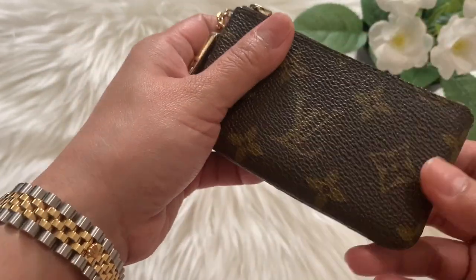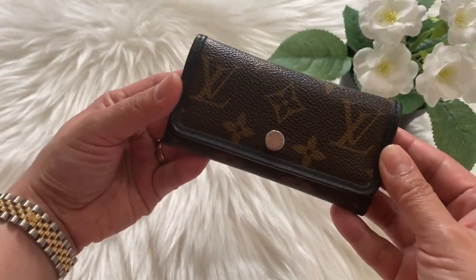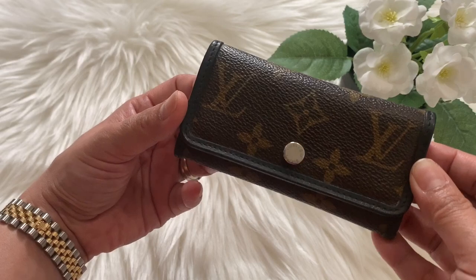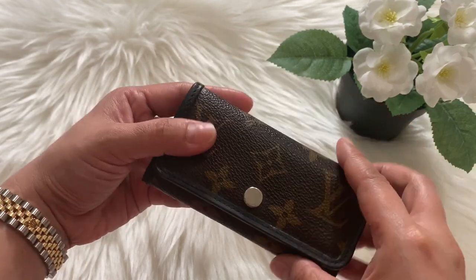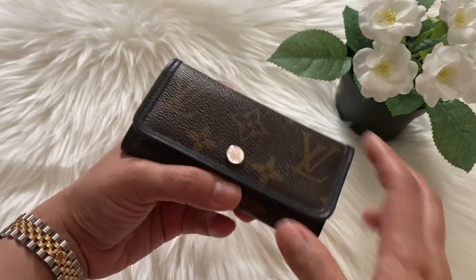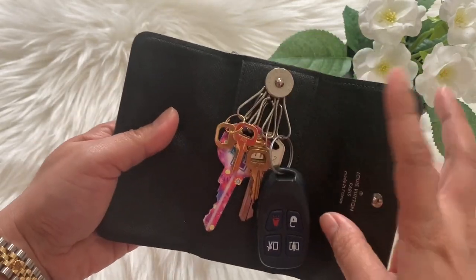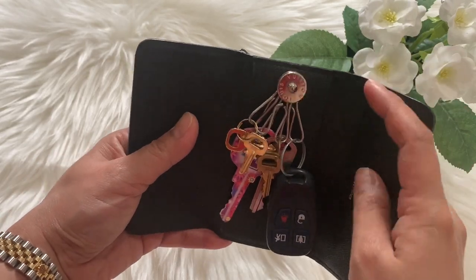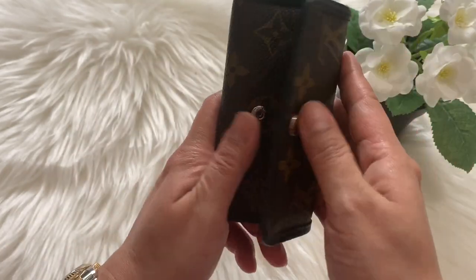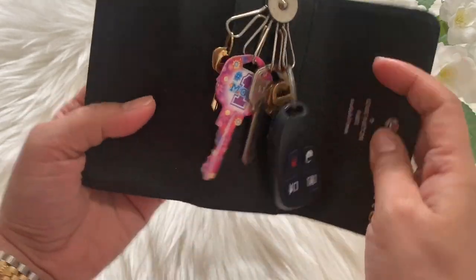I don't usually use it for keys because it's so versatile. The next piece is this six key holder by Louis Vuitton in Macassar limited edition. This six key holder is like the size of a four key holder — it has a black leather lining and a black leather interior with silver hardware inside.